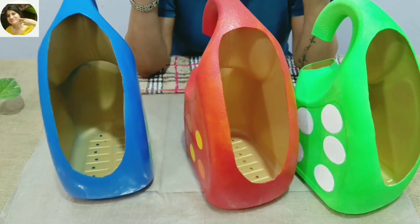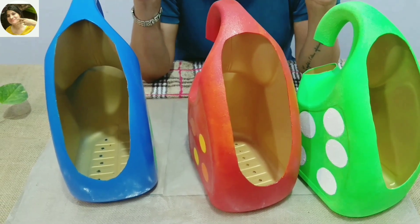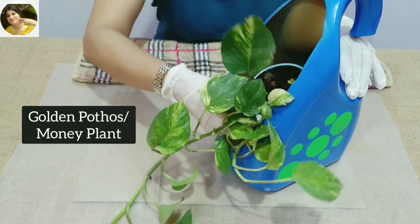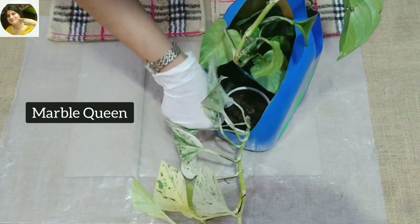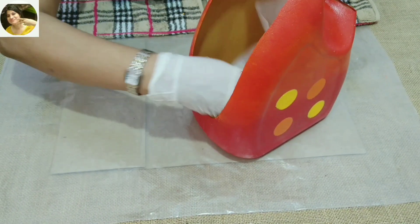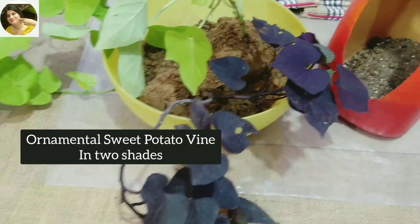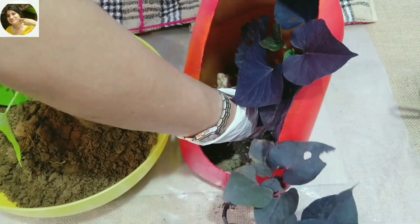The varnish is absolutely dry now and we've come to the best part of the project — now we're going to put the plants in. We can use this as a pot or as a planter. I'm going to show you how to use this as a planter. I'm using a paper foam sheet at the bottom and a lightweight potting mix: 40% garden soil, 40% cocopeat, 10% vermicompost, and 10% perlite.